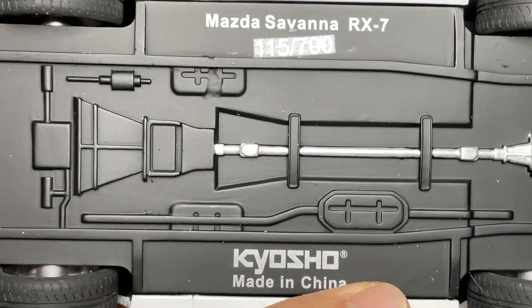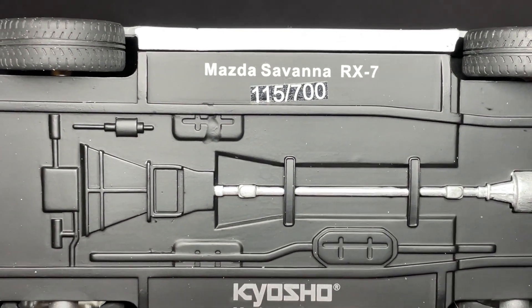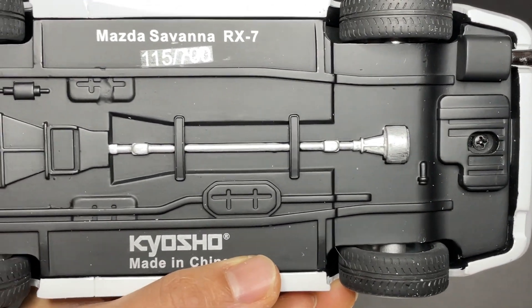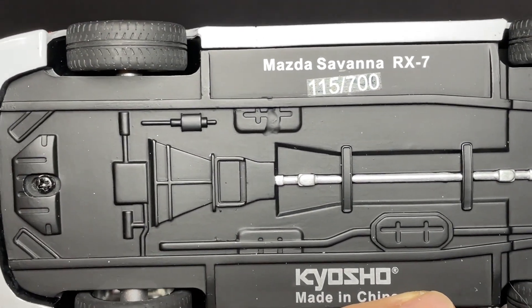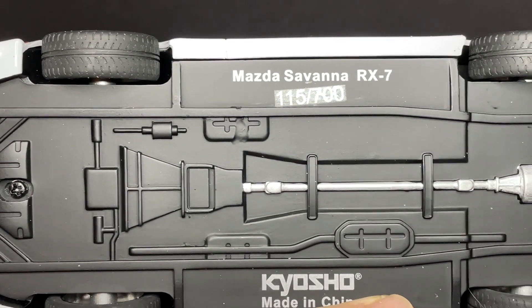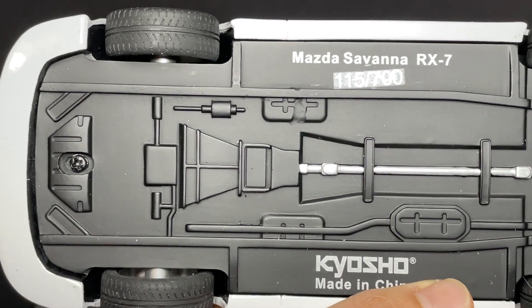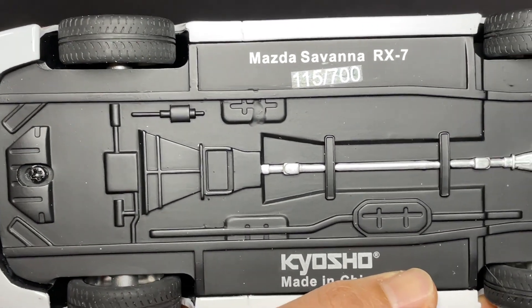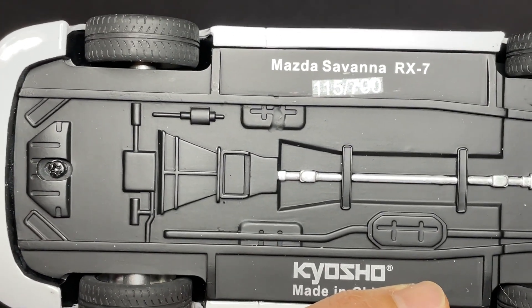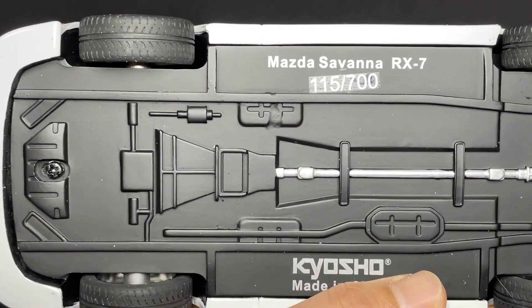Underneath the model we can see it's number 115 out of 700 made — it's a very hard-to-find model. If you find one on eBay right now it's pretty expensive. For a resin model I think it's too much for the money, but I love Initial D so sometimes you have to bite the bullet. Hopefully you can wait for a good price if you're really looking.